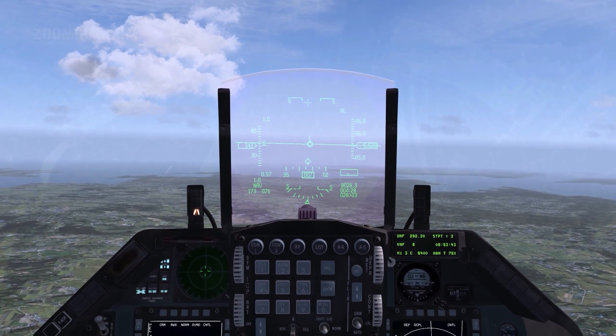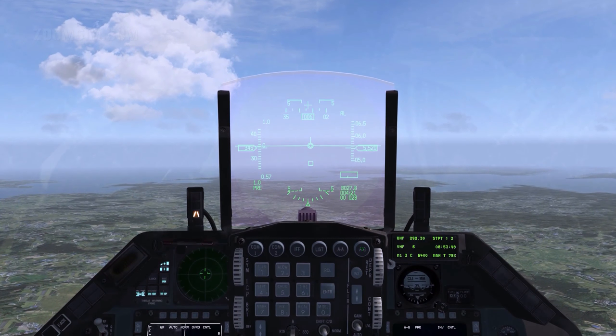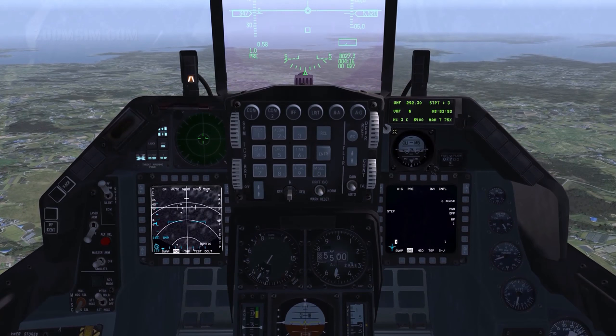With Air to Ground Master Mode selected and the SMS page open, power the AGM-65s on. The missiles require 3 minutes of gyro spin-up before use.